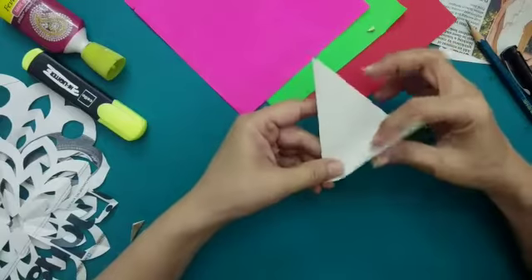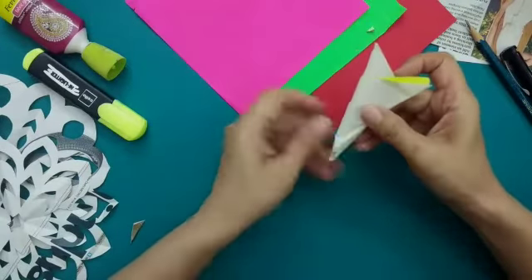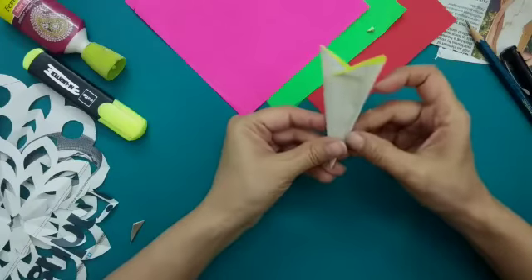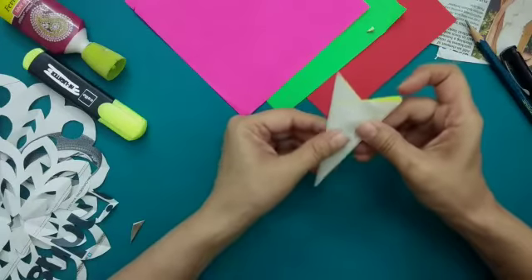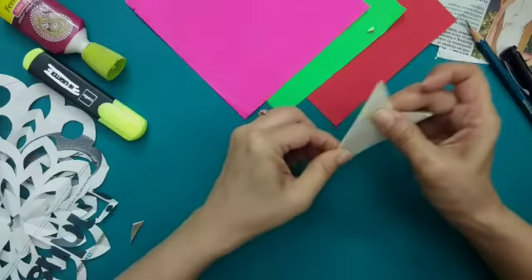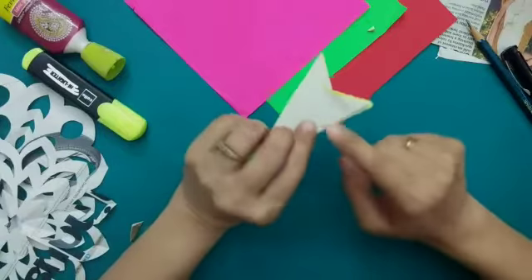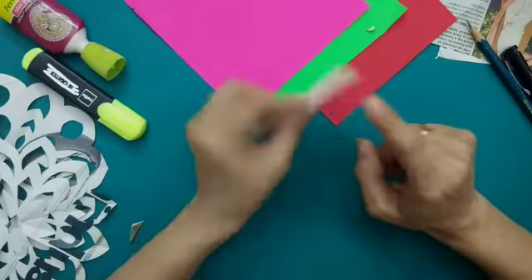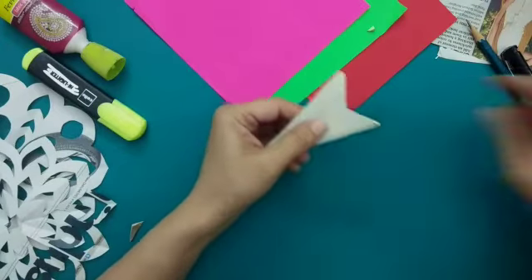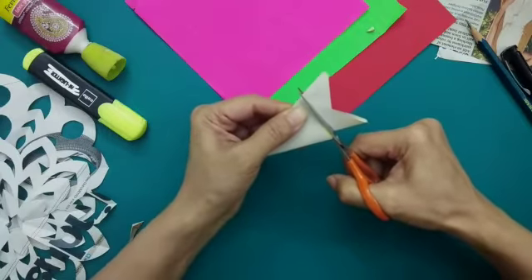I'm going to join these two points first and squeeze it nicely, then bring this point to this point. Now all these triangles are open from here and pointed from here. I'm going to press it and bring this side here, making sure that both sides are overlapping each other nicely, and crease it properly so it becomes easy for you to cut.